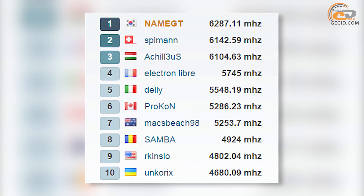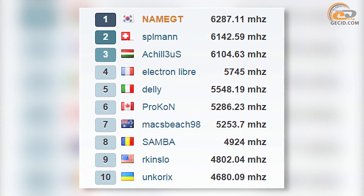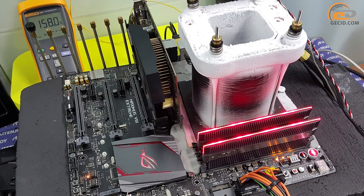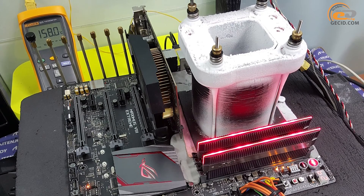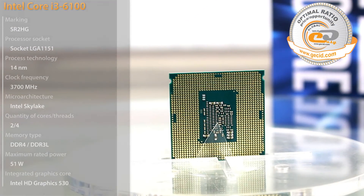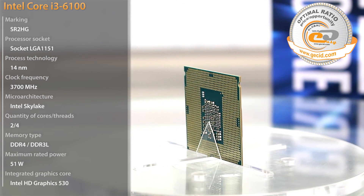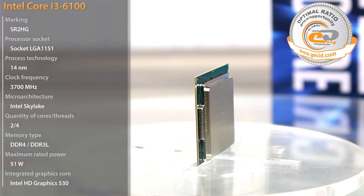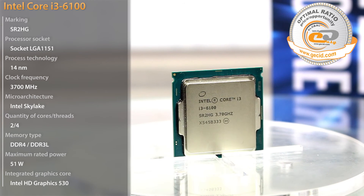Incidentally, the obtained result is not the limit for this processor. Some overclockers have managed to conquer even the level of 6000 MHz. The highest record stands at 6287 MHz, obtained by an overclocker from South Korea using extreme cooling and liquid nitrogen. In fact, the Intel Core i3-6100 turned out to be unexpectedly better than anticipated. This is the very point where Intel Skylake microarchitecture performed to its full extent, proved by a 13% advantage over its predecessors from the Intel Haswell series.